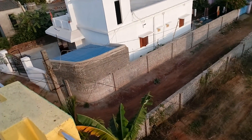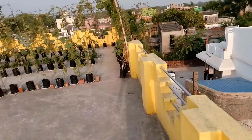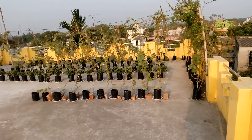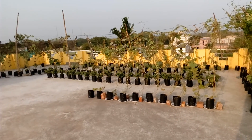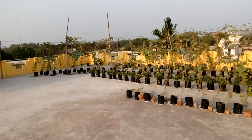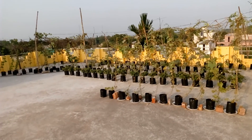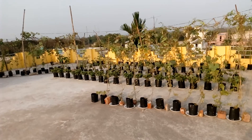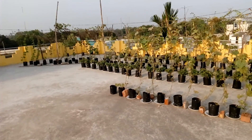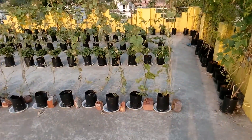Good evening ladies and gentlemen. Welcome to another episode of the terrace garden with a hydroponic system. You can see the current garden with around 400 to 500 square feet. Everything is grown on cocopeat, perlite, and peat moss. This garden is approximately two and a half months old, started with all seedlings.